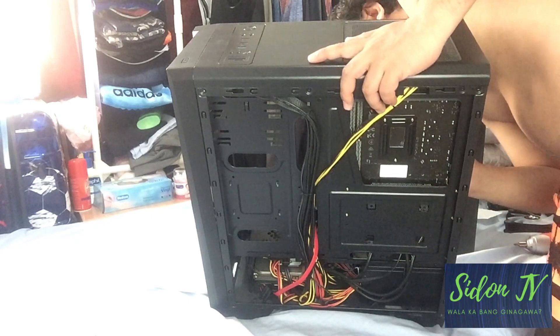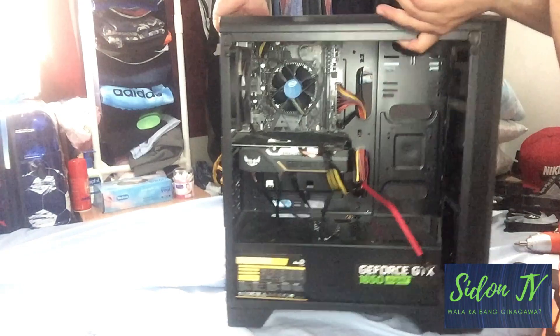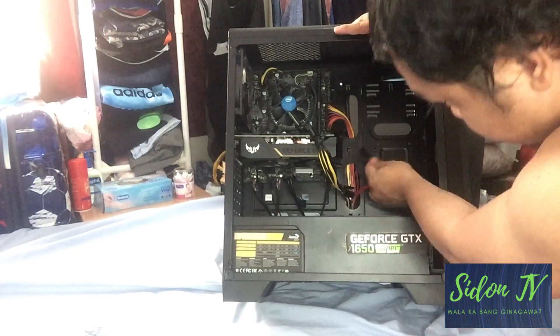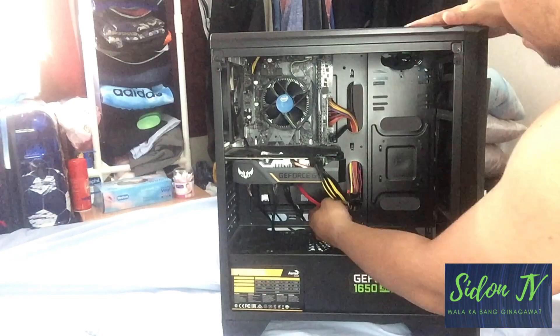So let's connect the data port of our HDD to the motherboard. There are four free ports on my motherboard, so I selected one port for it.